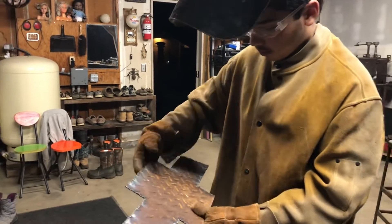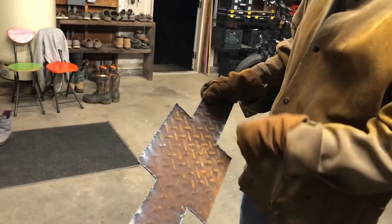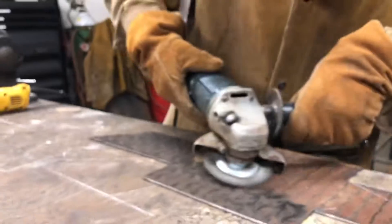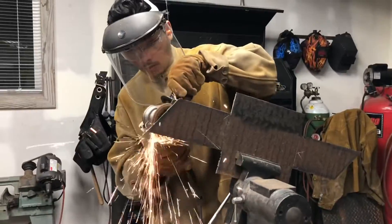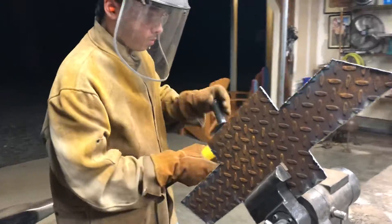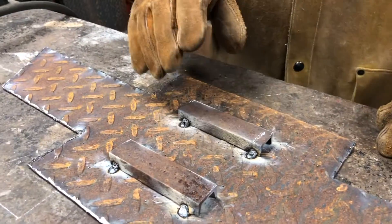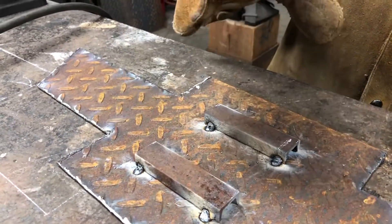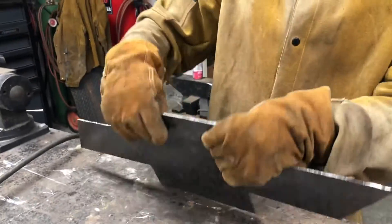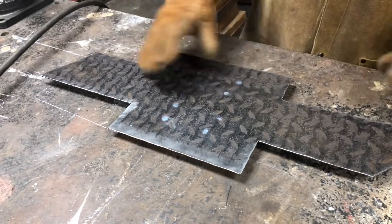Nice, all right. Now we get to doing all the fun detail stuff. I'm getting this grinded out, making it look nicer and cleaner. We just welded these pieces of metal on here — got them tack welded, one on each corner. These will raise it off the wall. We're also going to run a wire through here for hanging up in the garage. This is flipped over on the wall, and it will stick out an inch or two, make it look a little three-dimensional.